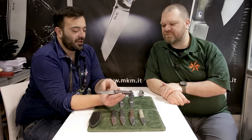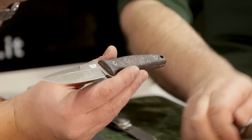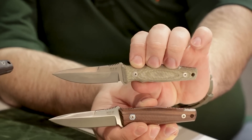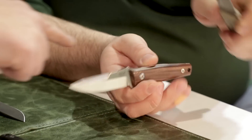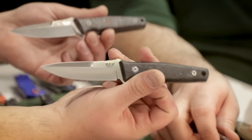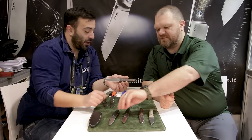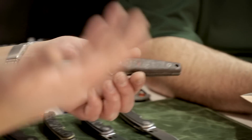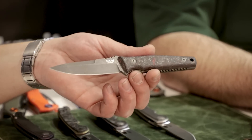The steel is Magnacut. You have different blade finishes and different handle materials. There will be five versions in total: a Trisola style with Micarta and bead-blasted finish, Santos with satin finish, carbon fiber with satin finish, G10 with stonewash, and the one that's probably my favorite — dark red carbon fiber with PVD coating and then stonewashed, so a black stonewash.